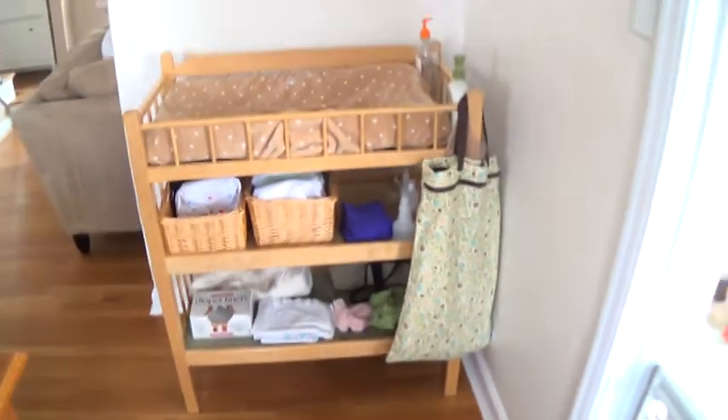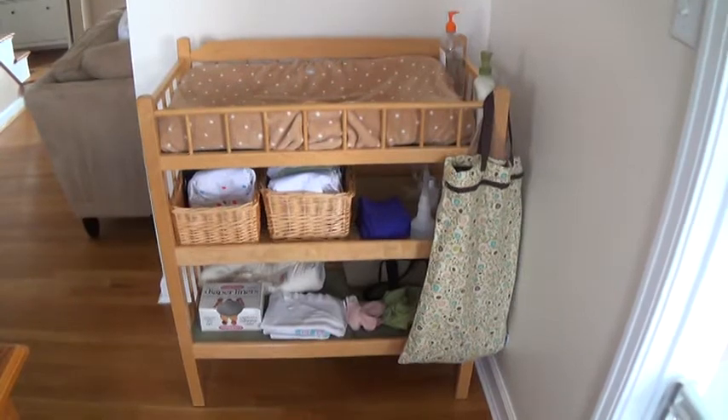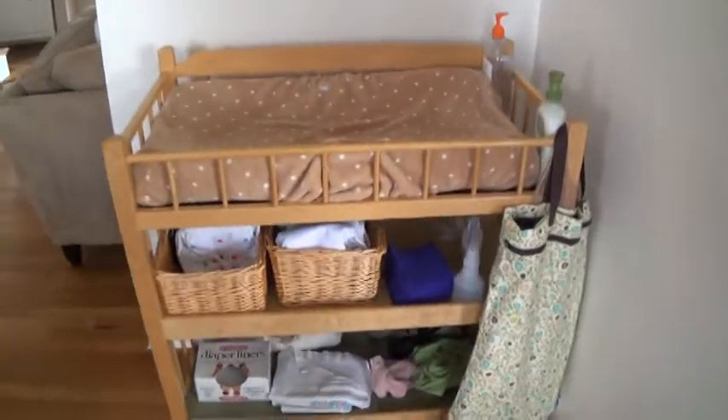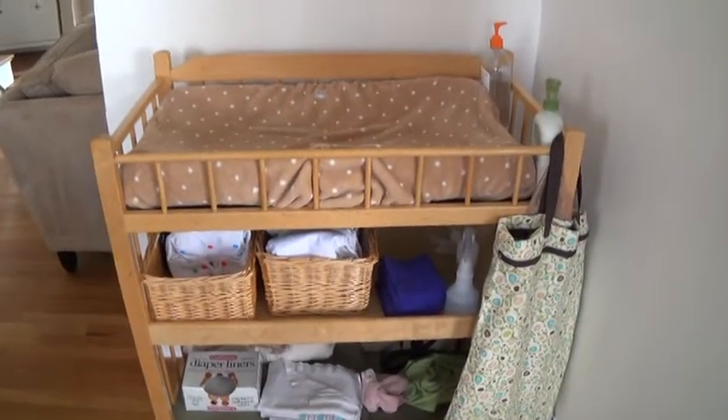Today I want to talk to you about my diaper station — how it looks, how it works for me, and hopefully you can get some ideas for the way you could set up your cloth diaper station. This is the one I have downstairs. There's another one up in my baby's nursery, but this one is in our dining slash family room. It makes it easier to not have to go upstairs to do diaper changing all the time.